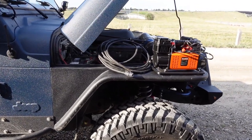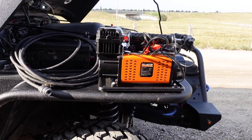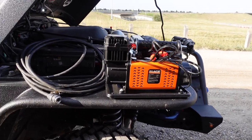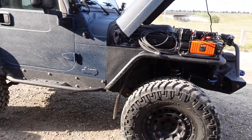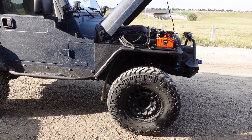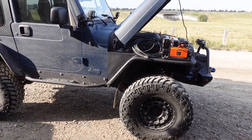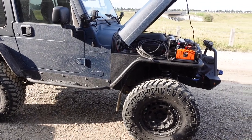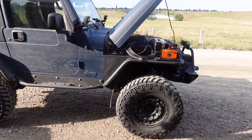My first impressions with the All-Top air compressor is that it is crazy amazing how fast this thing is and how much air it can produce. It filled up four 35-inch tires from 16 to about 34 PSI in roughly about five minutes — that's insane. Really glad I bought it. I hope you guys enjoyed the video; if you have any questions or comments, post them below, otherwise I'll see you guys in the next one.